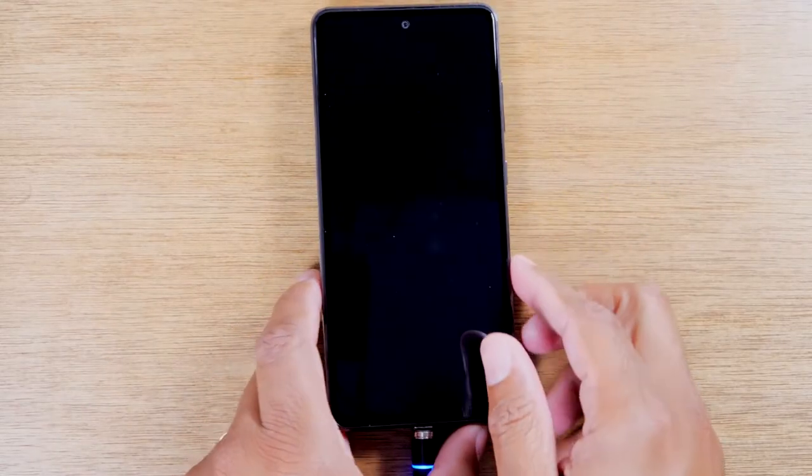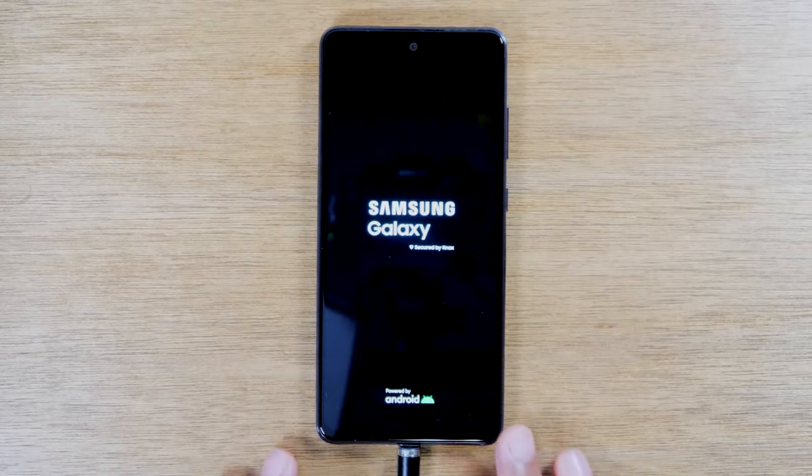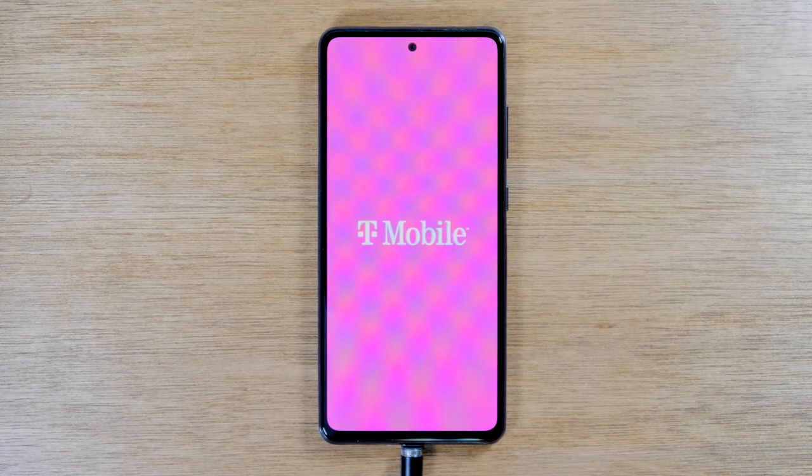It should automatically restart itself. After a few seconds you should see the Samsung logo — there we go. Basically what that does is trigger what used to be taking the battery out of the phone. It's literally just shutting the phone off and turning it back on again, and usually whatever caused your phone to freeze, this will fix it.